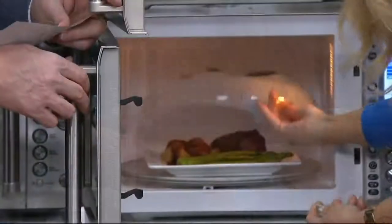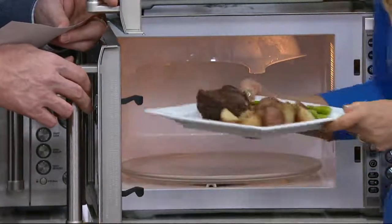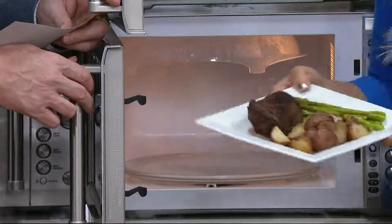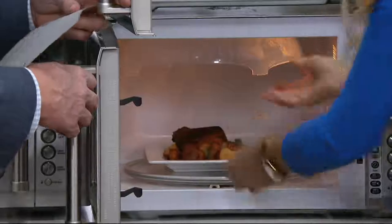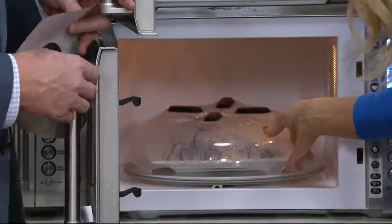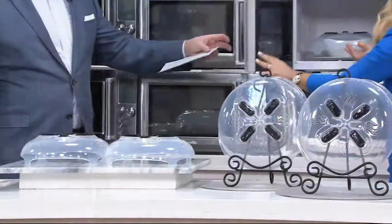Down here — you want to reheat a steak or leftovers, whatever it is, anything you're doing — that's it. All you have to do is just pull it down, cover it. Yum yum. You know what's amazing to me? The amazing idea, besides the hover cover design, is the fact that it stays right in the microwave. Yes — that was a really great idea. Right in the microwave.